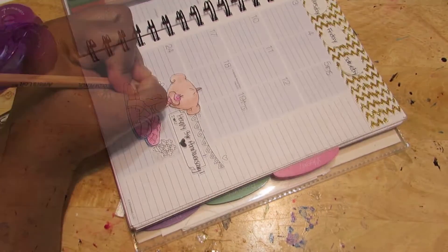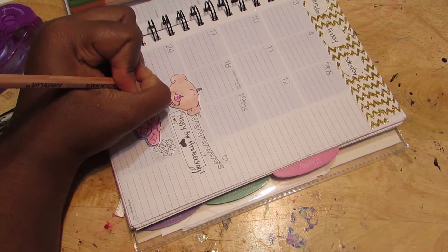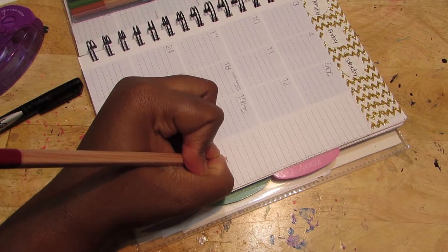I then added some hearts to it and colored them in red with the same water pencils that I've been using. I just didn't add any water this time.